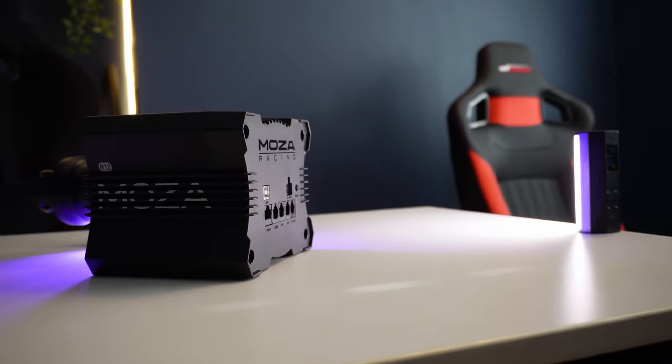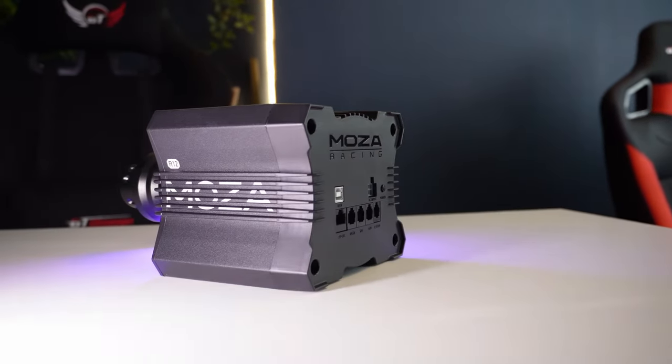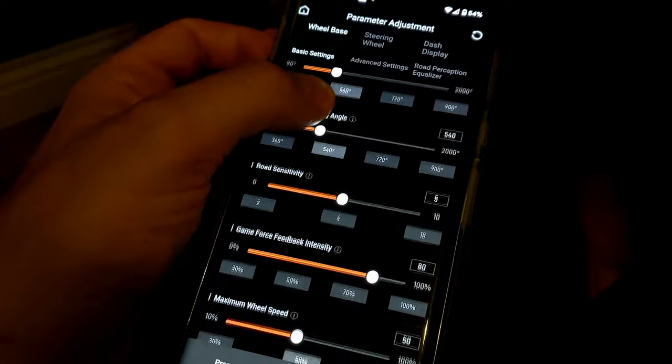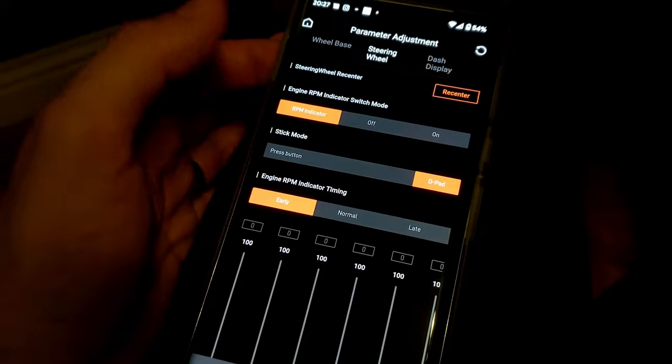Compatibility is fully outlined on the Moza site at least. Despite Bluetooth being done away with for base-to-wheel communication, you can still link your phone to your wheelbase with the Pithouse app via Bluetooth, so that function is still around.